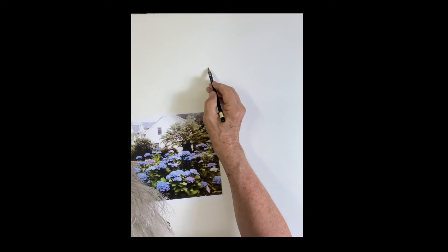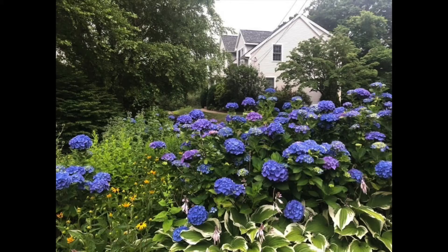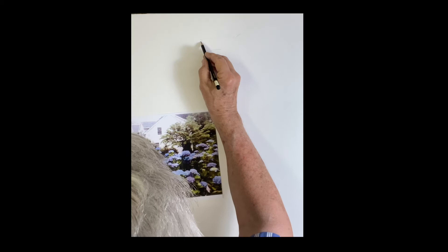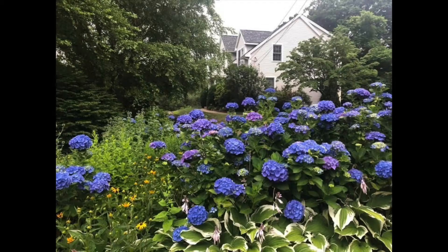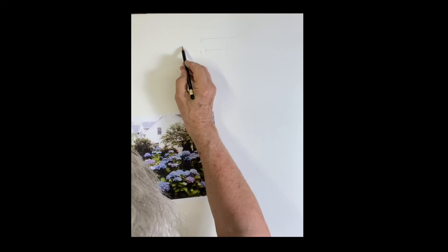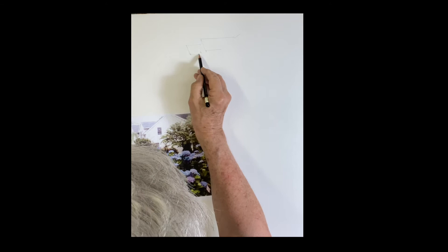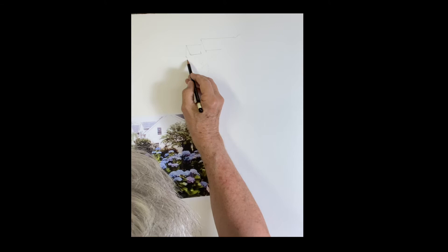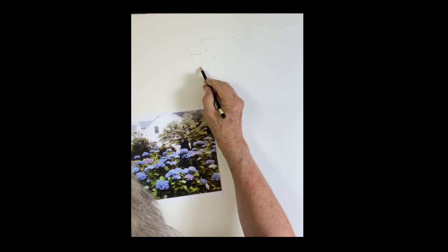I know it's very hard to see in the video, but check out my lines. Starting with the rooftop, I'm just sketching in the roof and the dormers. You're just sketching to guide you — you'll redraw with your brush once you start painting. Just looking at where one line meets another; everything is relative. I just have those two dormers and the slant of the house. That's important here, so there's the slant of the roof.